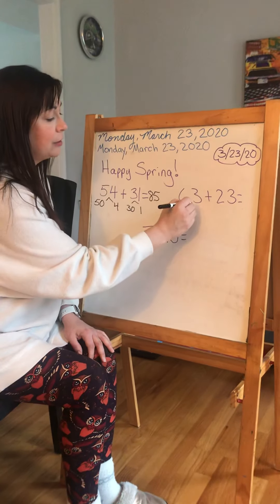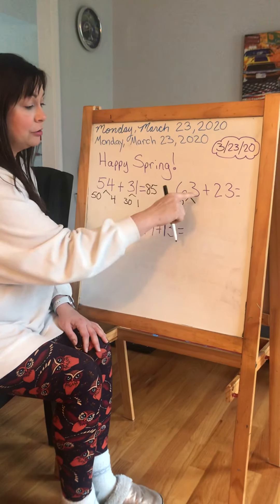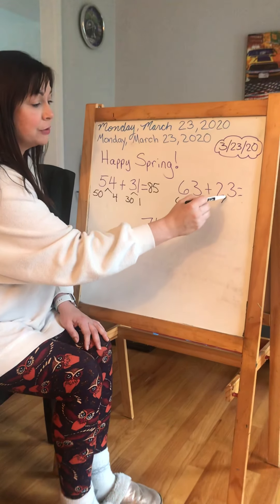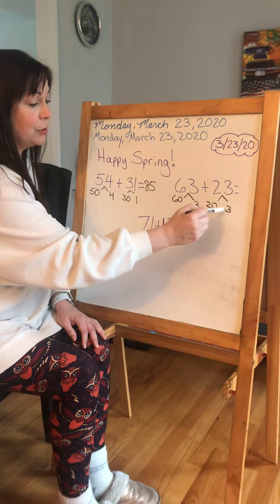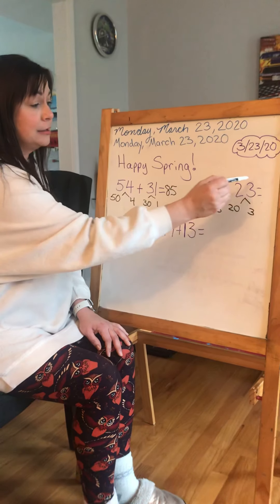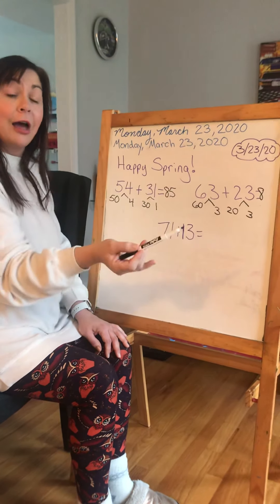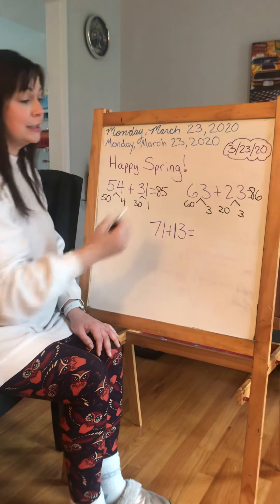If I take 63, the 6 is in the 10's place, so that's 60. The 3 is in the 1's place, so that's 3. Then I can decompose this number and I've got 20 in the 10's place and 3 in the 1's place. I've got 6 and 2 more. I can count on: 6, 7, 8. 8 goes in the 10's place. And 3 and 3 — that's a double fact, and I know that that is 6. So my answer is 86.